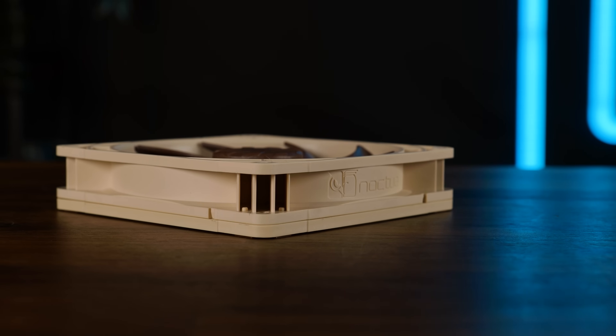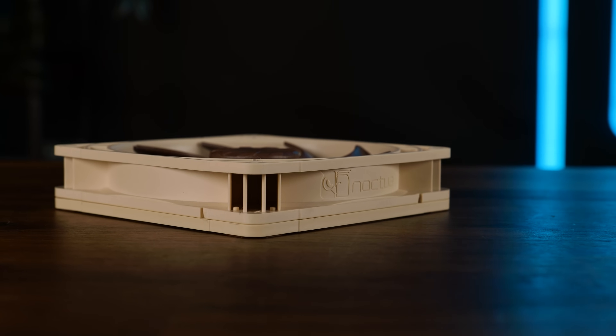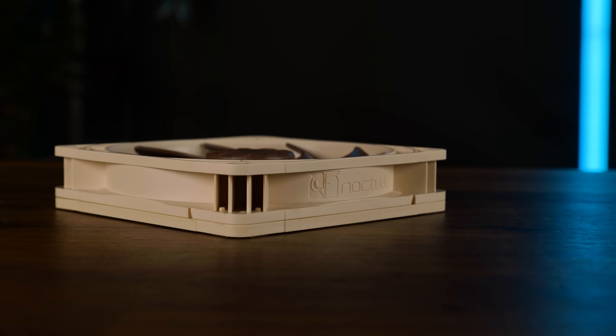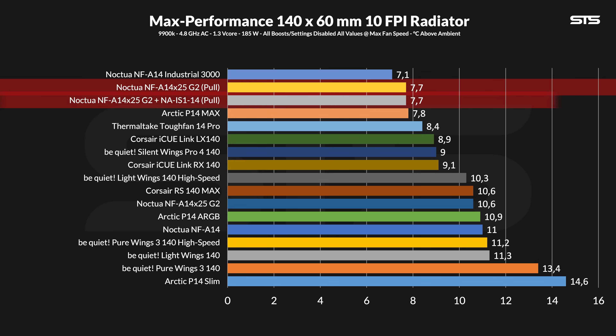Let's finally see what that spacer can do for the Noctua NF-A14X25G2 on a radiator. And lo and behold — nothing. No joke. To 0.1 degrees C — identical. Incredible result.